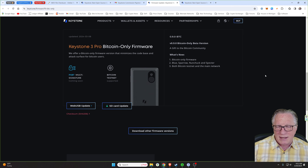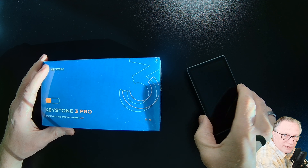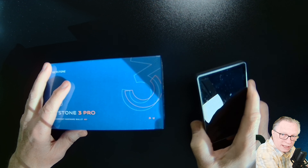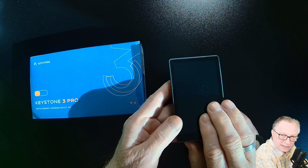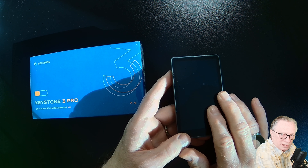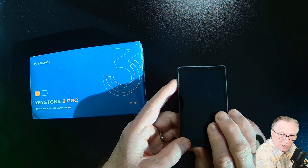Before I show you how to update the firmware, there are a few things you might want to take into consideration. If you already have a Keystone 3 Pro device running multi-coin firmware and you update the firmware to Bitcoin-only, it cannot be reversed. So if you decide you want to update an existing device, you want to make sure that you get the other cryptocurrencies off the device — it can be as simple as just moving them to a different wallet or to an exchange.